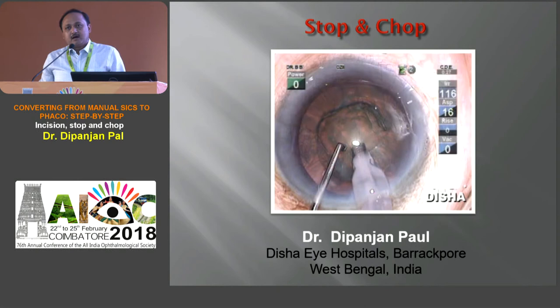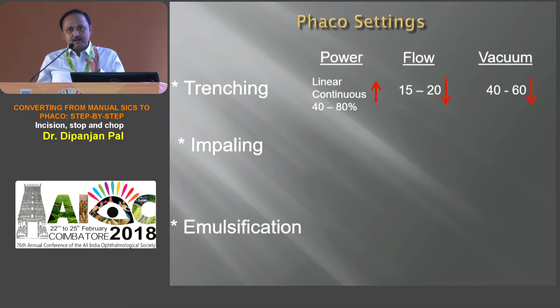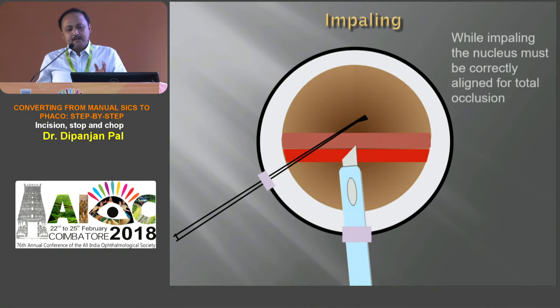Good morning again. After a successful trenching and four-quadrant technique, we come to the next step: stop-and-chop technique, which is a combination of trenching, cracking, then stopping, then chopping. For phaco settings during trenching we need a higher power — linear continuous up to 80% can be used — with less flow and less vacuum. For impaling the nucleus, which is the essential part of phaco chop, we can use burst, continuous, or micropulse mode with higher flow and higher vacuum. For emulsification, use either micropulse or torsional with higher flow and higher vacuum.